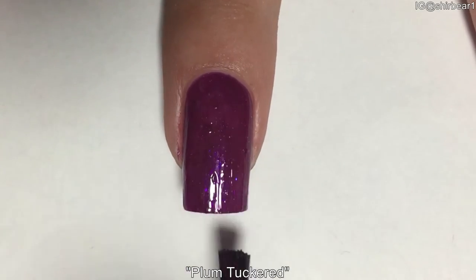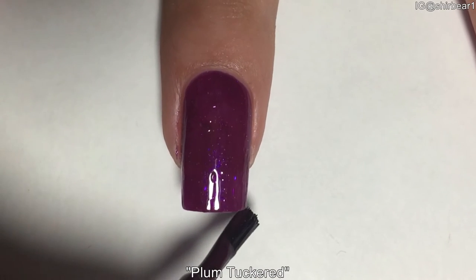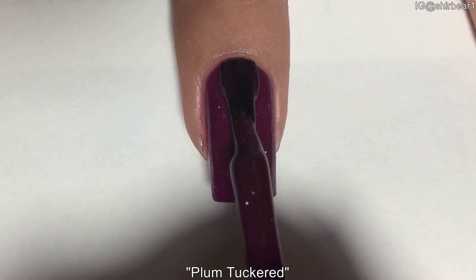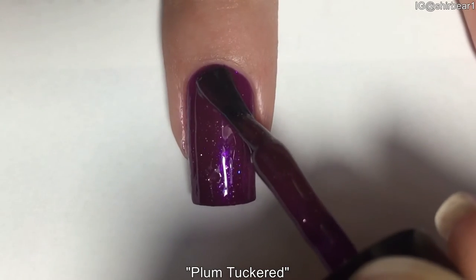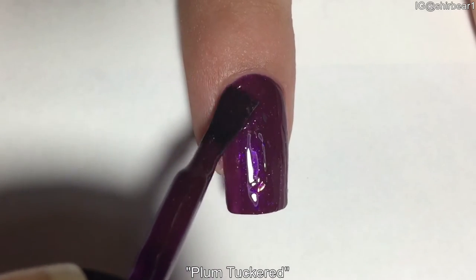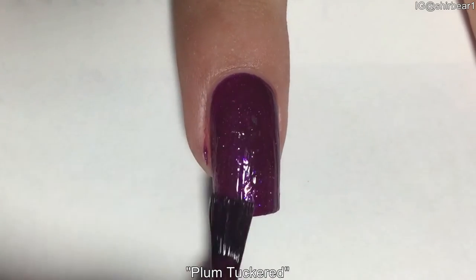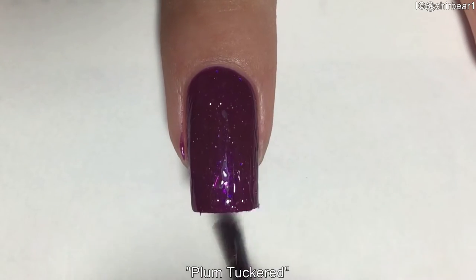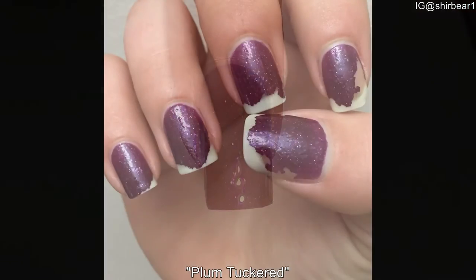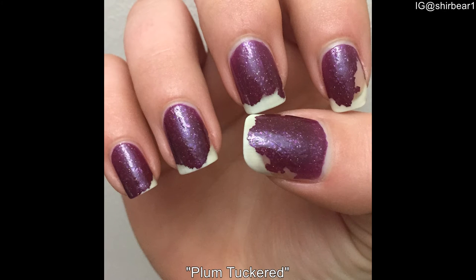If you want to learn how to paint your nails perfectly, I have a video called How to Paint Your Nails Perfectly — the link is in the description box. The thing about this particular polish is that it didn't last on my nails at all. It peeled off after three to four days, and I was really embarrassed to go out in public. People were like, oh my god, your nails look terrible, your polish peeled off — it was really, really annoying.